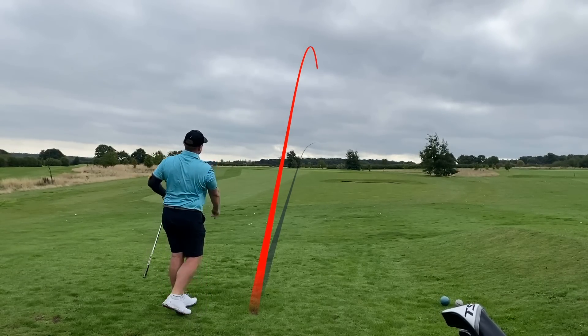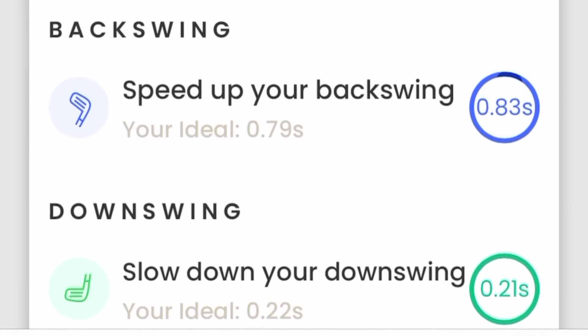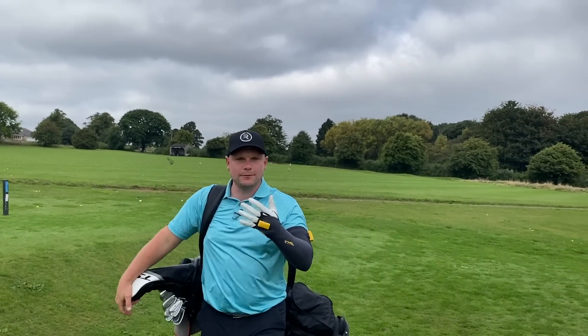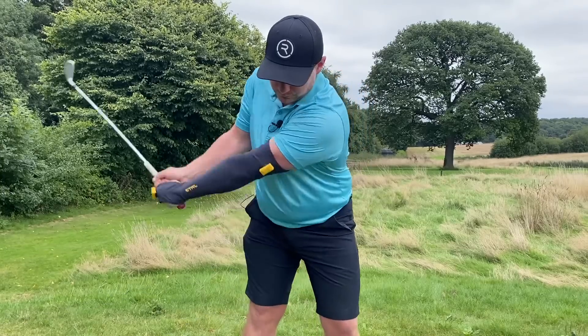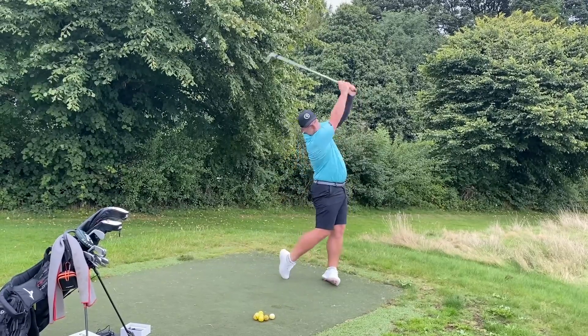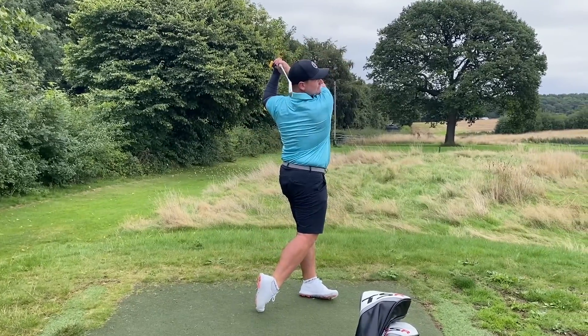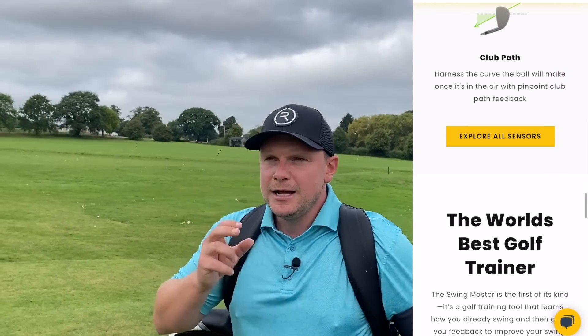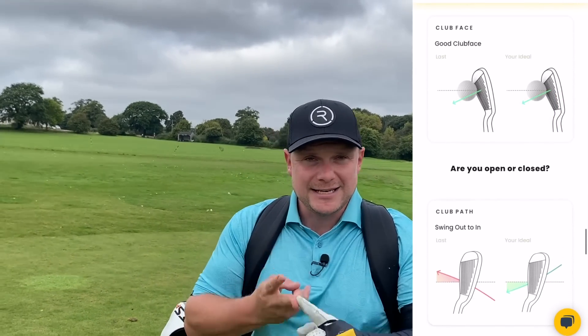That shot was a lot slower and a much better strike. Feedback: speed up your backswing, slow down your downswing, good club face, swing out to in. So on the driving range my tempo was good, as the Control Swing Master confirmed, but the moment I step on the golf course my tempo picks up and I start swinging faster. The sensors work together in tandem to measure tempo and speed — interestingly, you can have quick speed but bad tempo, or vice versa.